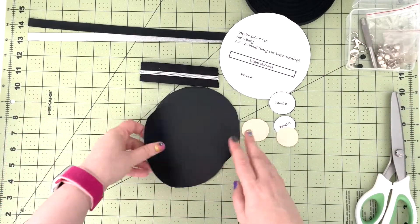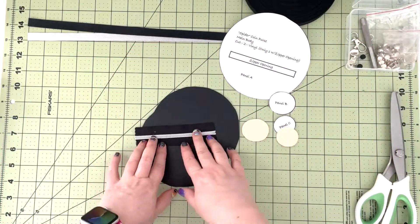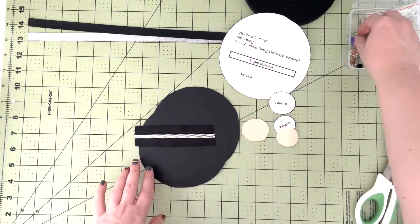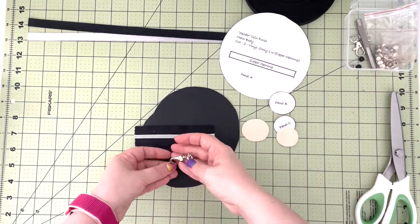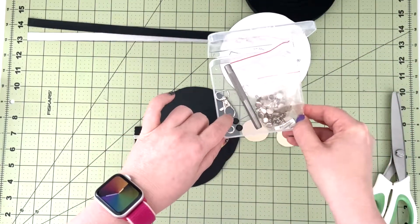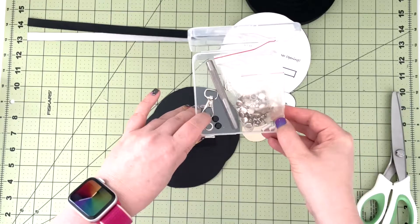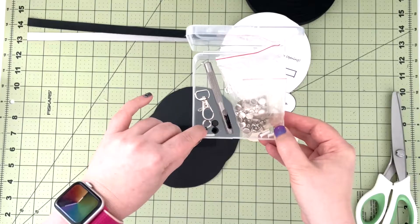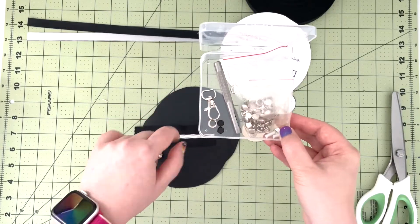We're also going to need zipper tape — it's zipper tape number five, but you can use zipper tape number three and it should work just fine. I'm going to have my zipper pull, some rivets, and I'm going to do a wristlet strap, so I'll be using a swivel clasp and a grommet to make the hole for the clasp to connect to my pouch.